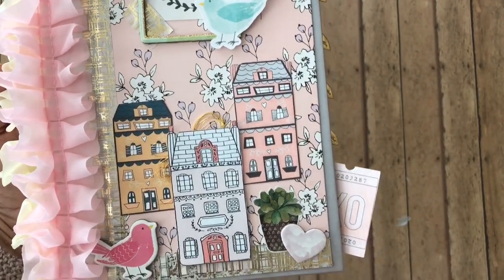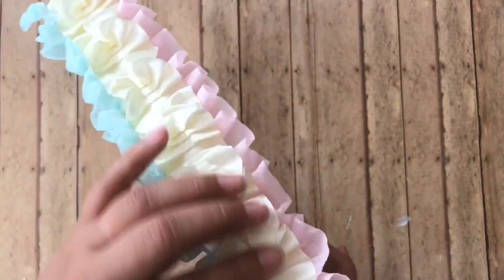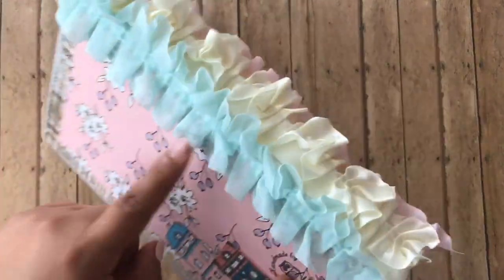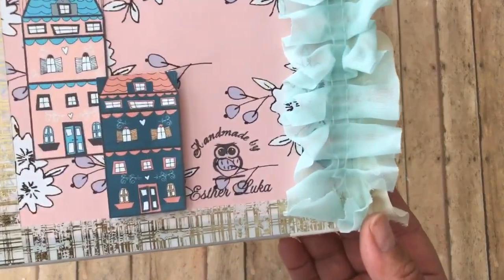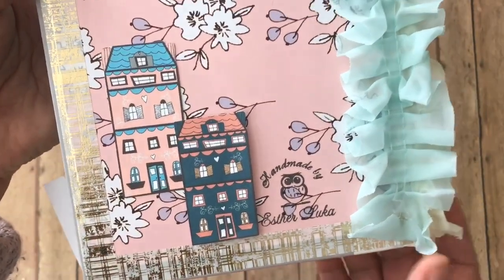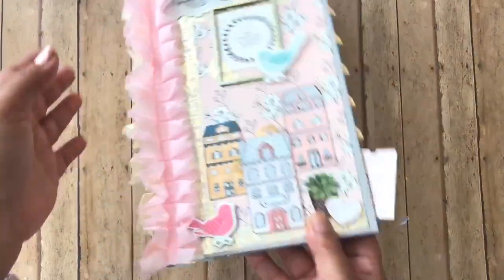I will leave a link to her Etsy in the description box below if you guys are interested in purchasing those. And I added more of that trim that I got from Rosa, and then some of the Hobby Lobby trim on both sides. On the back, I left it like that and I did stamp that it was handmade by me. And more of the little houses from Lace Boutique 1 — those are so adorable, you guys have to get your hands on them.